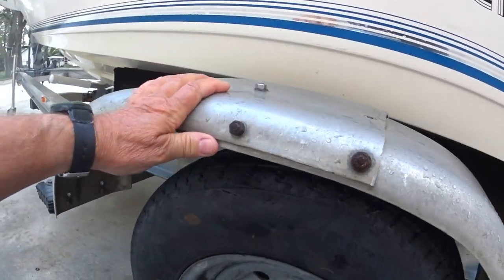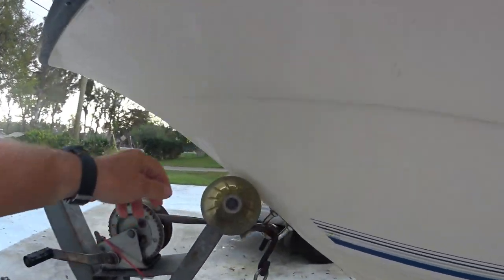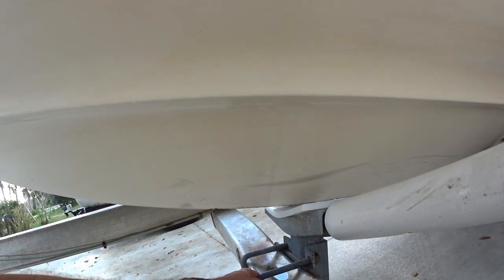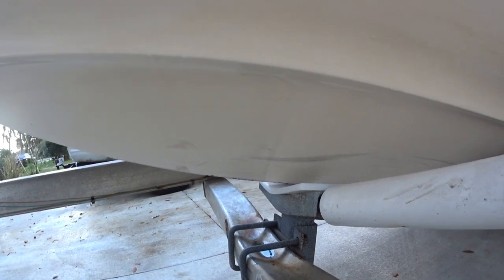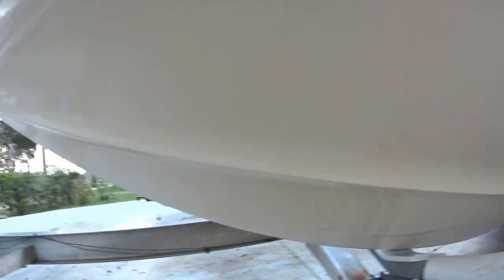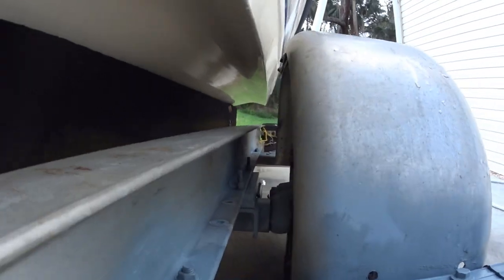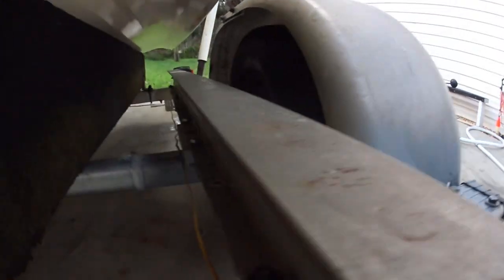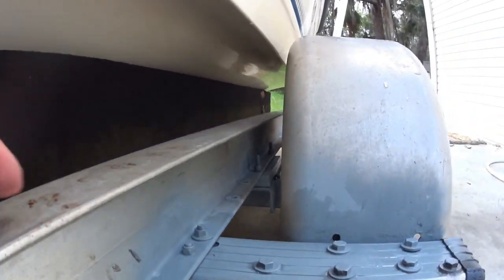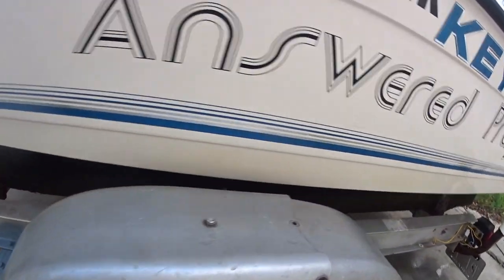I'm not about sexy — I'm about functionality, and this works. I also had to move the jack back a little bit closer and I still need to move it up so the nose pushes up better for loading the boat. After jacking it up an inch and putting the spacers in, we are perfect and good to go — went down the road just fine.